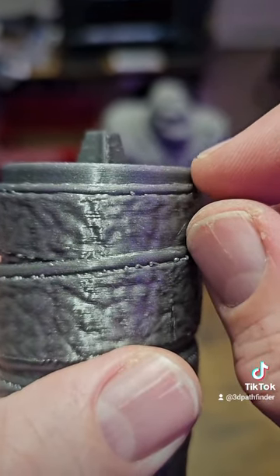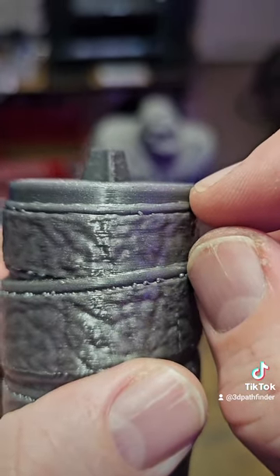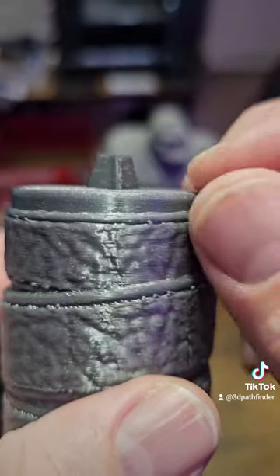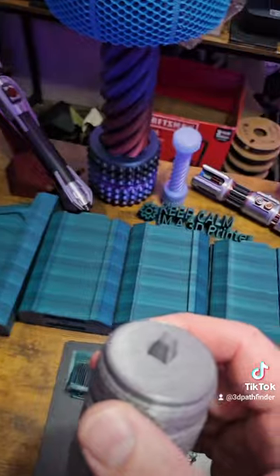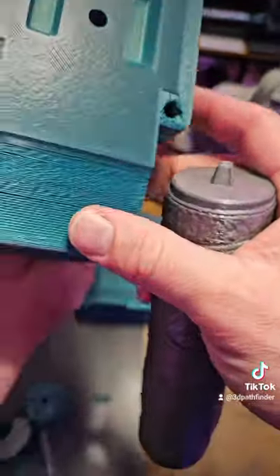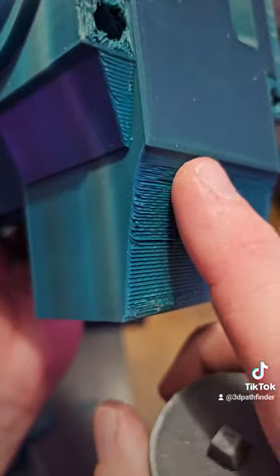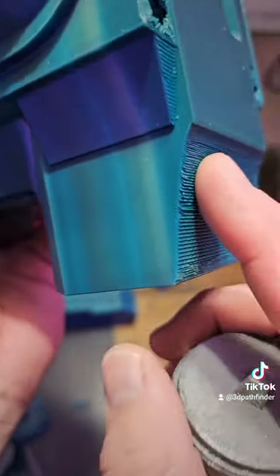If I'm setting up a support material, I'll make the support stop one to five layers below where the model is going to start, in order to lessen the impact that the support has on the surface of the model.